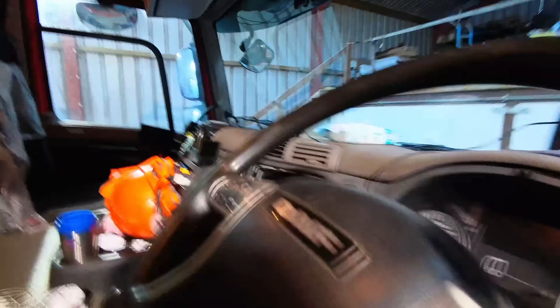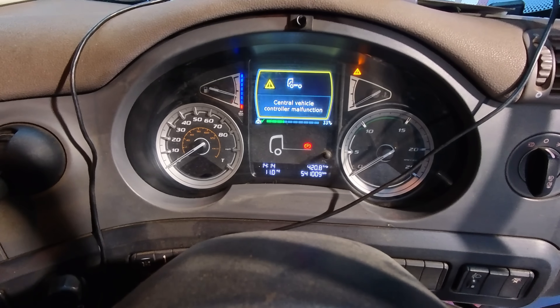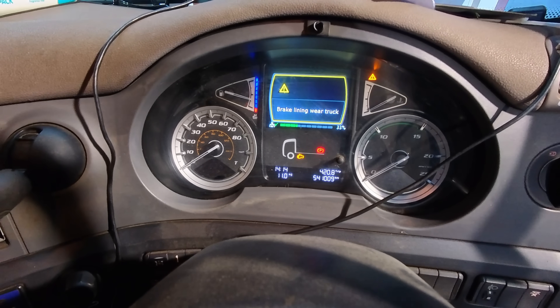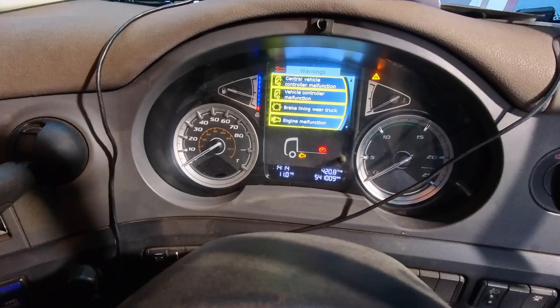We've got an MX11 model year 17 DAF CF to look at now. It's got every warning light going on the DIP. Let's confirm the customer's concern: central vehicle controller malfunction, vehicle controller malfunction, brake lining wear, engine malfunction, air supply system malfunction. What a list. These are all amber faults so we'll get JAL test from Eclipse Diagnostics out and see what's going on.